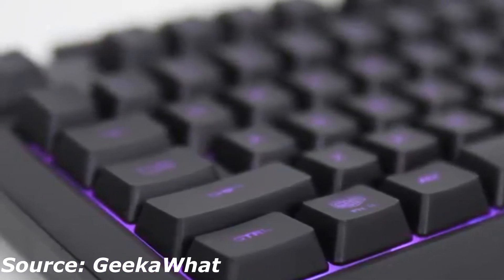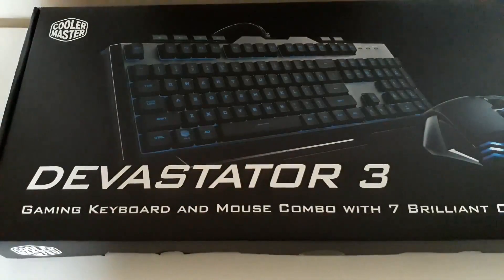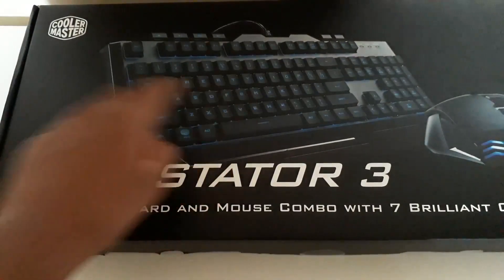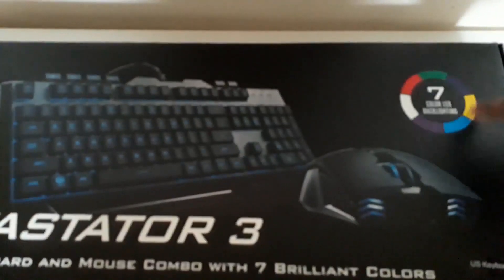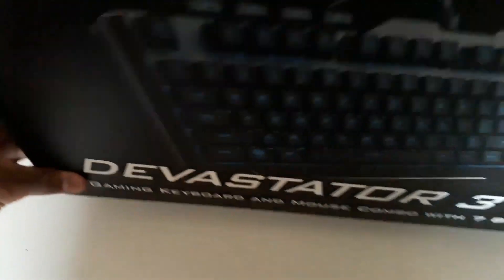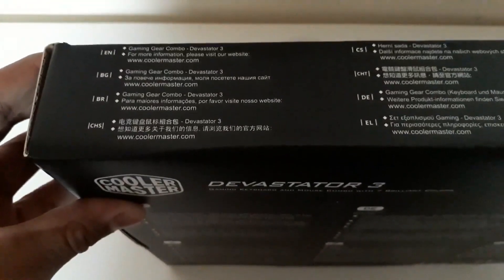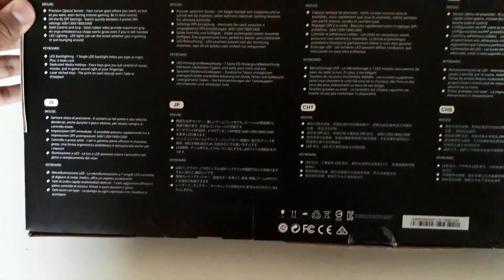Sorry if there's bad lighting, but anyway let's get into it. So let's take a look at the box — there's a picture of the keyboard and mouse, text down below explaining what's in the box, and in the top right corner there are the LEDs with a Cooler Master logo at the top left. On the top we have information in many different languages, and on the back there's more information on the mouse and keyboard.